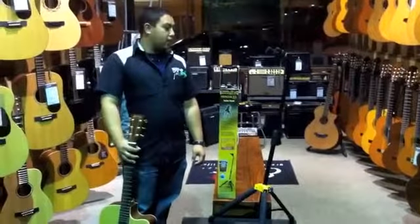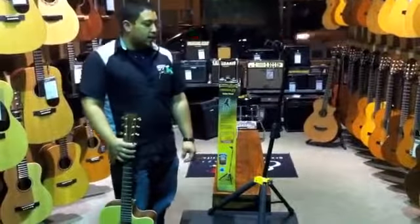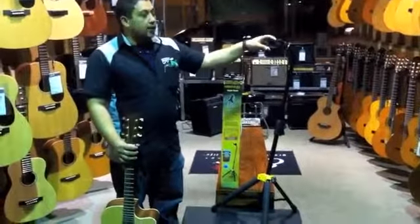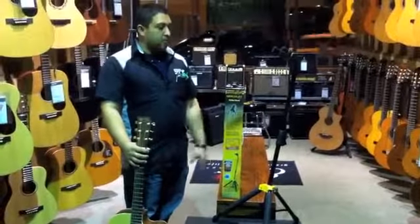Hey, it's Kings down here at Ease Music Center, here to show you the Hercules GS414B-N Guitar Stand. It's our most sturdy and secure guitar stand that we offer, perfect for your beginning models to your high-end performance model guitars.